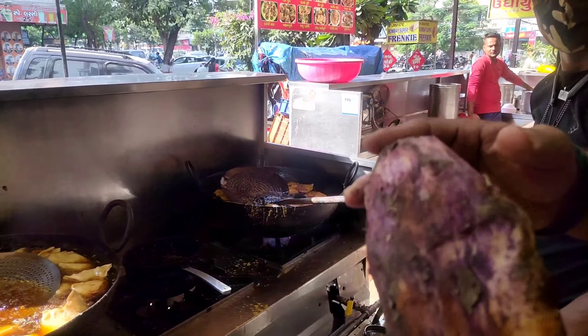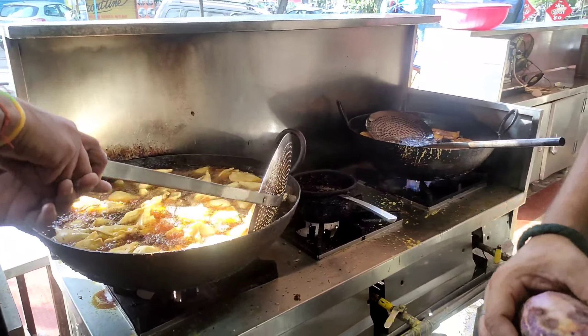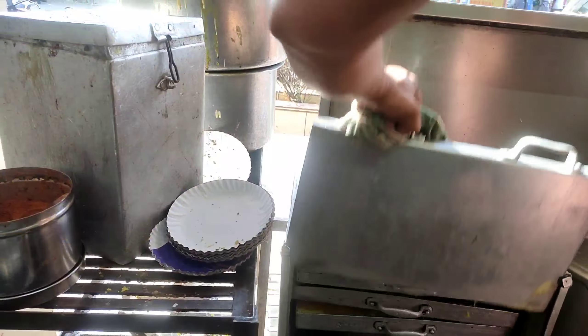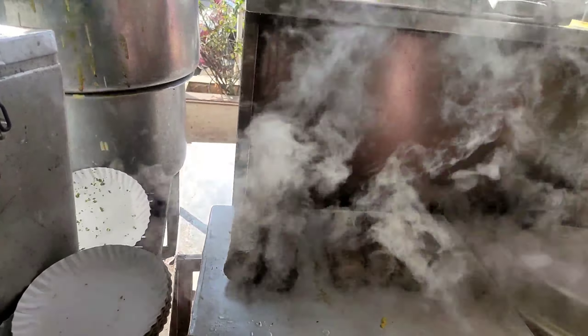Here it is 200 rupees per kilo. And how much is the samosa? It is about 15 rupees per kilo. And the pork? The pork is also about 200 rupees per kilo. That's good. This is a pork — it's a good meal.